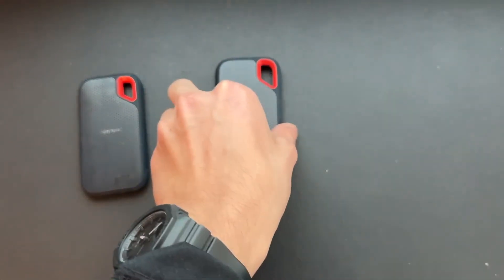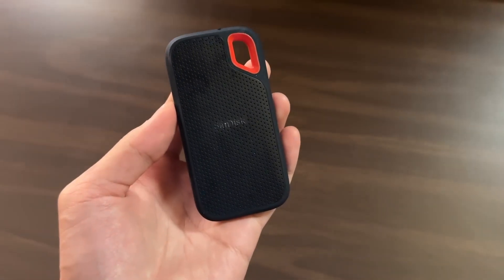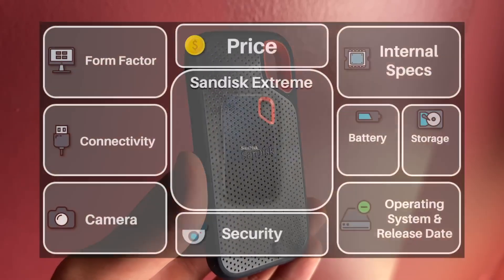This is an external SSD, and so is this and this. After 5 years of using this one right here, is it worth it? This is the SanDisk Extreme SSD 5 years later — let's talk about it.